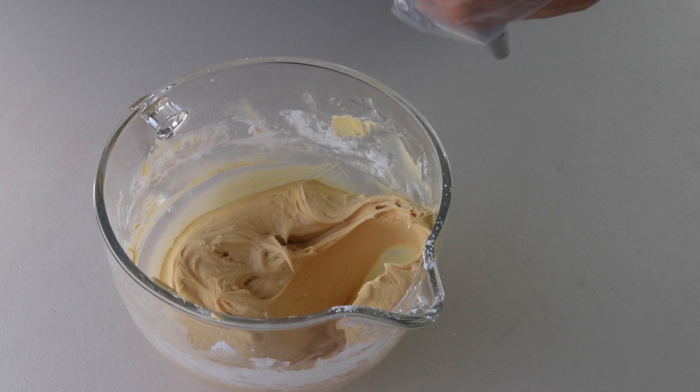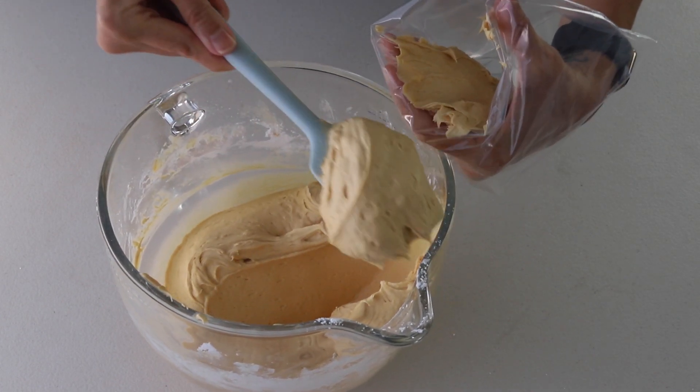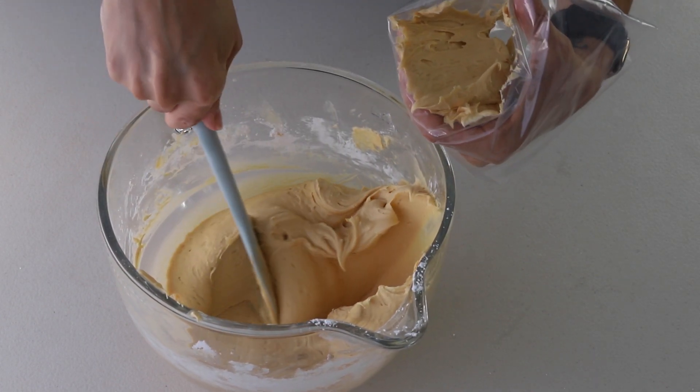Place the salted dulce de leche cream cheese frosting in a piping bag fitted with the piping tip of your choice.